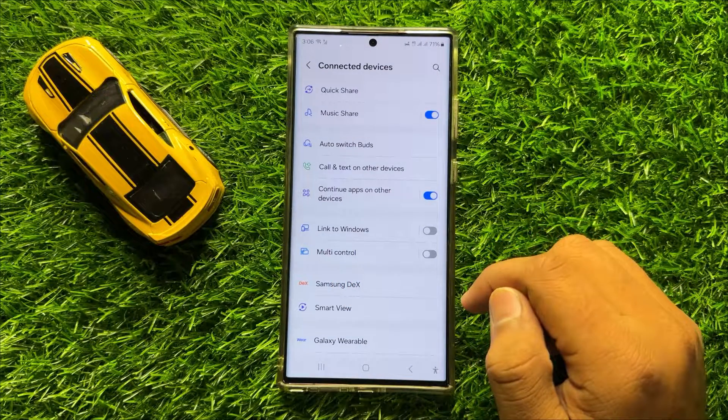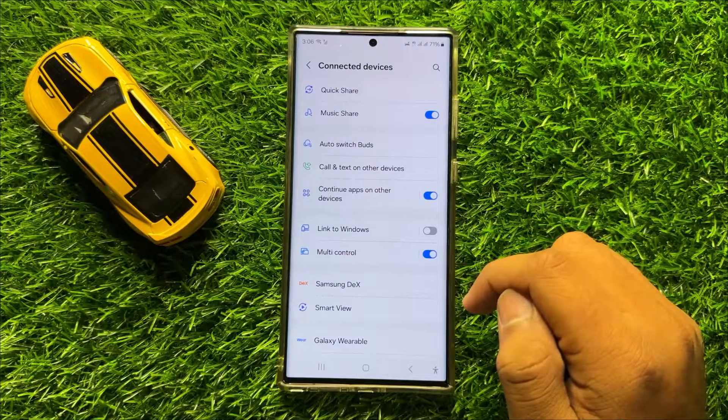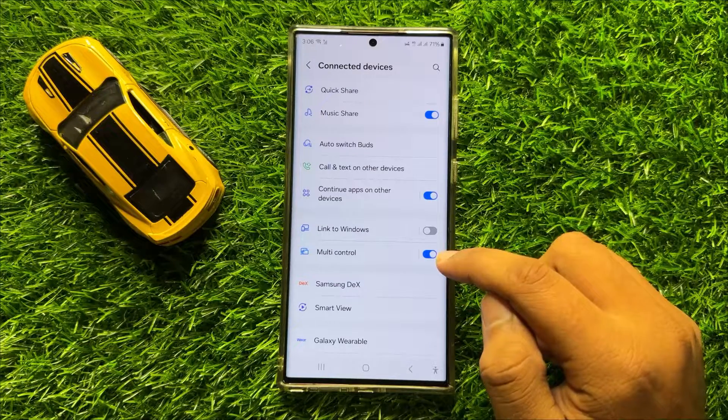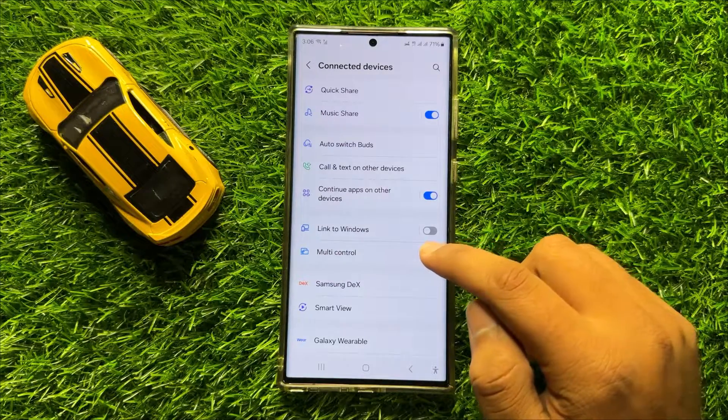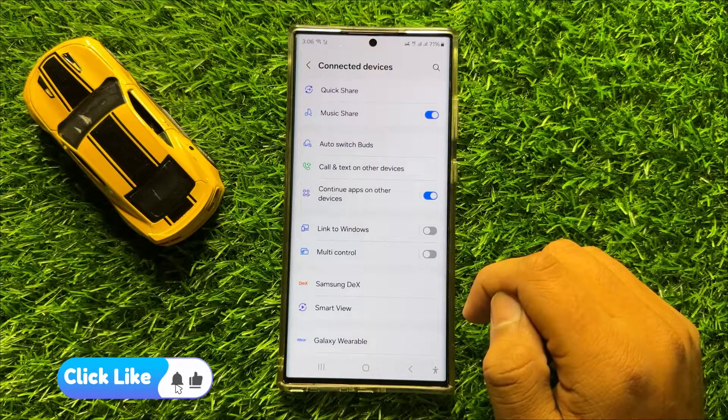If you want to enable multi-control then turn on this button, and if you want to disable multi-control then tap on this button again to turn it back off. So with the help of this button you can enable or disable multi-control in Samsung Galaxy S24 Ultra.